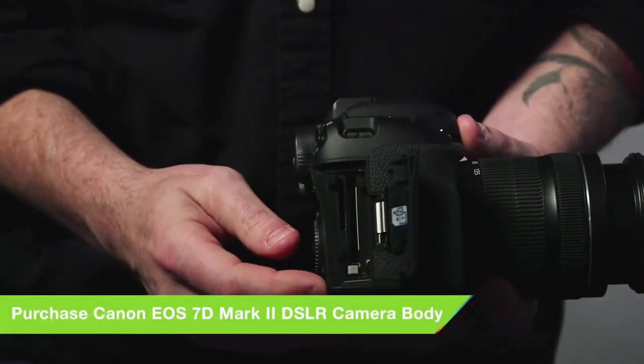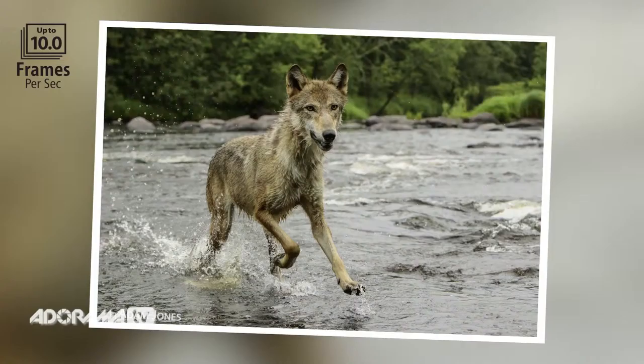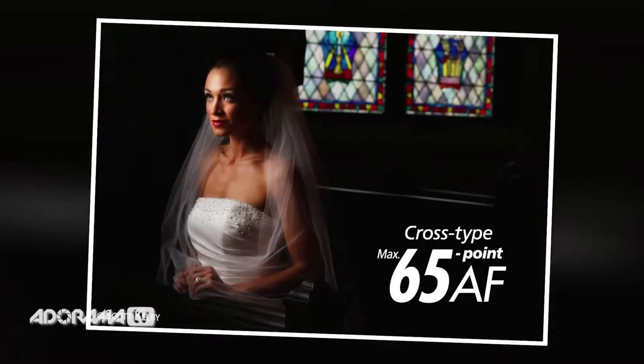You've got two memory card slots now, much faster autofocus, dual processors. So you're looking at being able to shoot 10 frames per second with this thing, and 65 cross-type autofocus points. This is going to be great for sports.